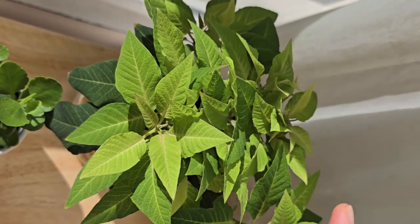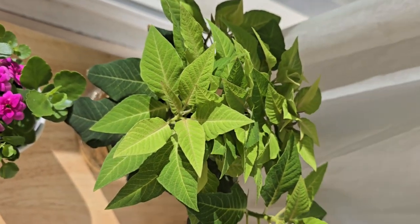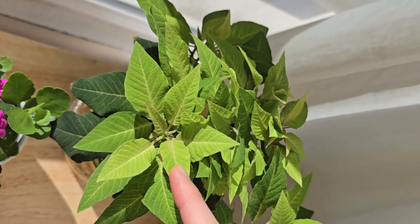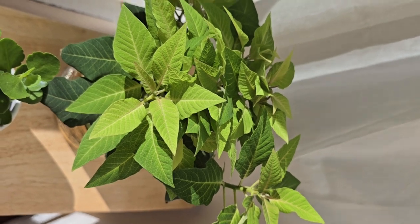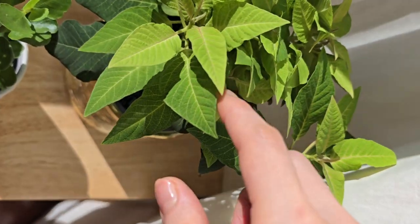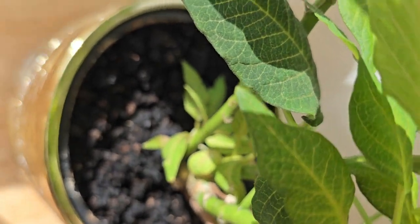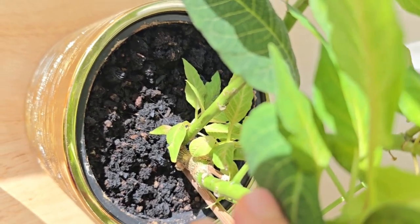Poinsettia too. This was a pink poinsettia, but all the leaves became green now. So I hope this color will become pink again this winter, but I'm not sure. But look — there are many baby leaves growing too.